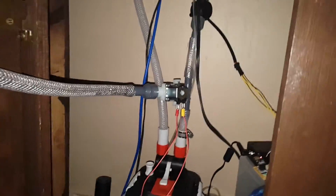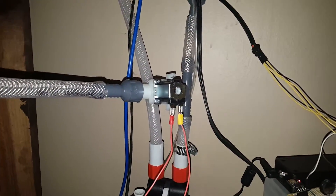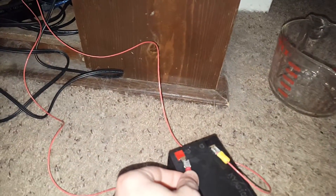Now this is the first test of the solenoid evacuating water. I've got this jug here and a 12-volt battery, so let's just hook it up.